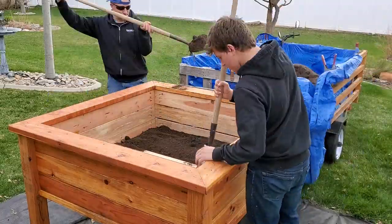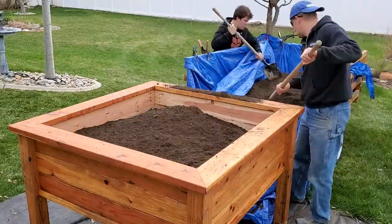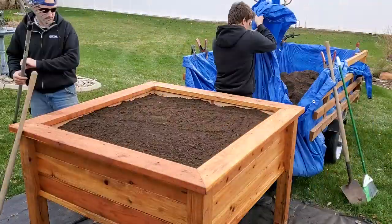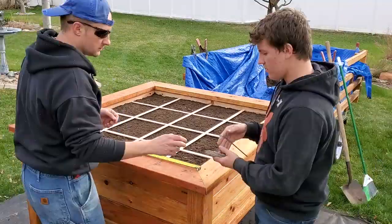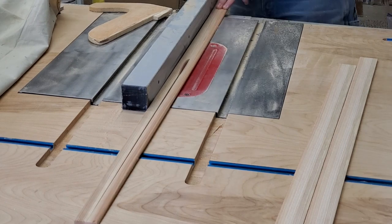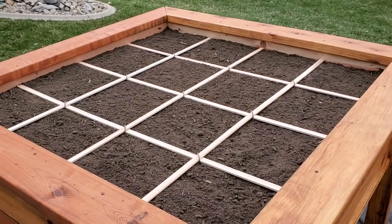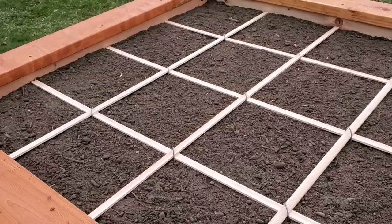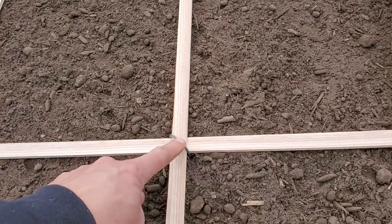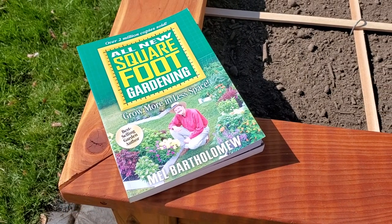Now I've got to think about what I'm going to plant in this garden bed. I'm going to ask the kids, ask Cassidy, see what she wants to grow. Let me know in the comments below — what would you grow in a grow box like this? For the garden grids, I ripped down some leftover redwood pieces. These grids are for square foot gardening, which is meant to help you utilize all the space and get the best bang for your buck. A little staple in between each one holds them in place. I'll leave a link in the description to the book I'm going to use as my planting guide.